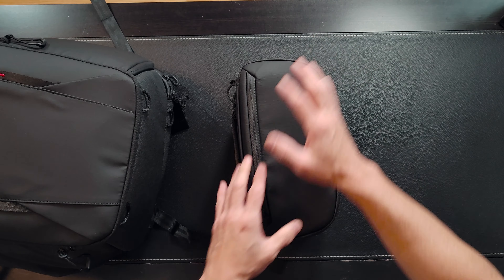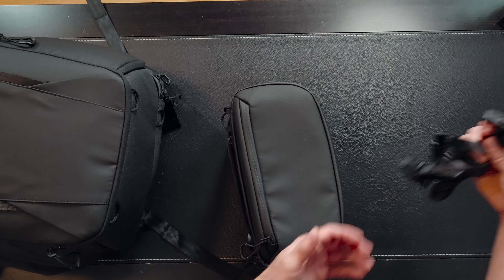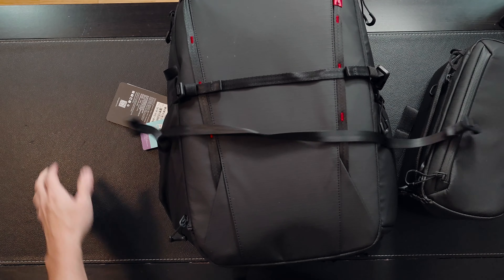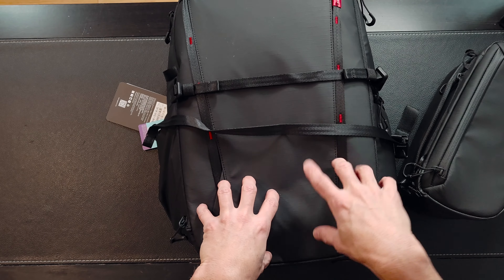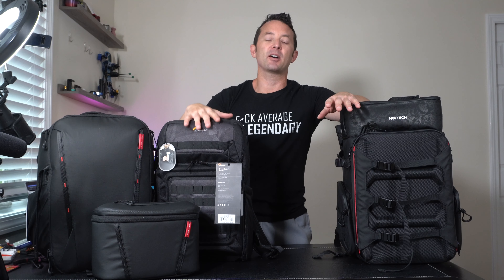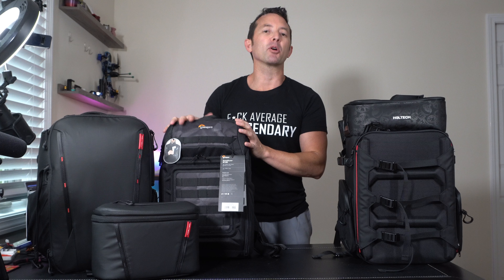So if you haven't figured it out yet, the PGYTech is going to be the clear winner for me. This will be a dedicated drone bag. The included smaller bag will be my dedicated camera bag for studio shoots. I don't need two separate bags — I just need the small one for lenses, camera, and monitor. And if I go on a big vacation I can strap everything together with all those additional straps they give you.